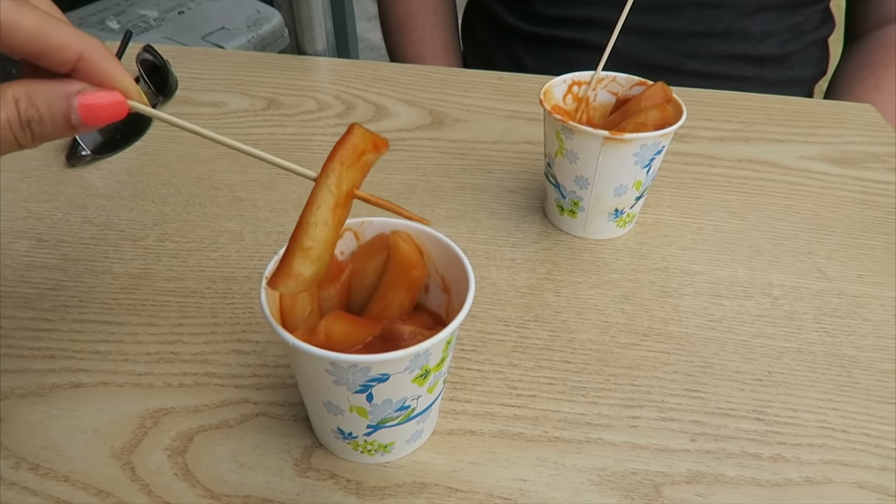It's definitely way softer, way thinner, and very sweet. It's spicier — actually spicier, I was surprised at that. This one is not like a hello-goodbye spice — it's like, hello, it wants to stay.